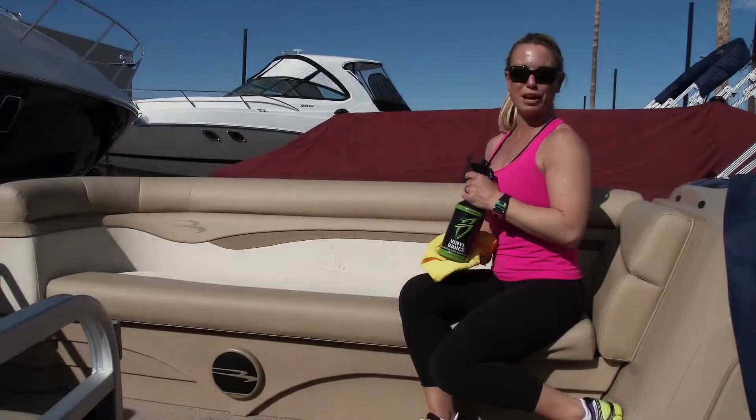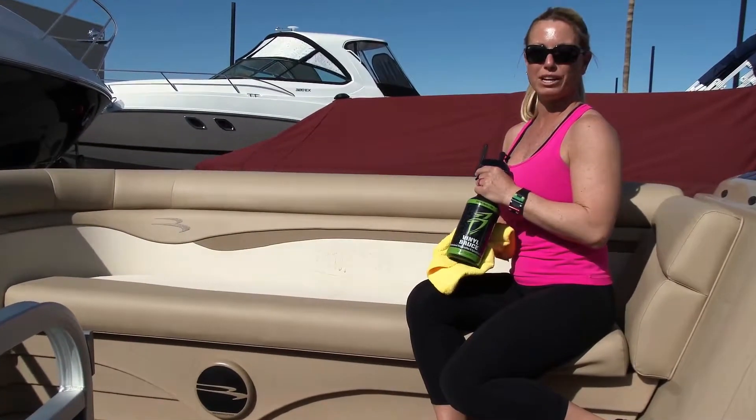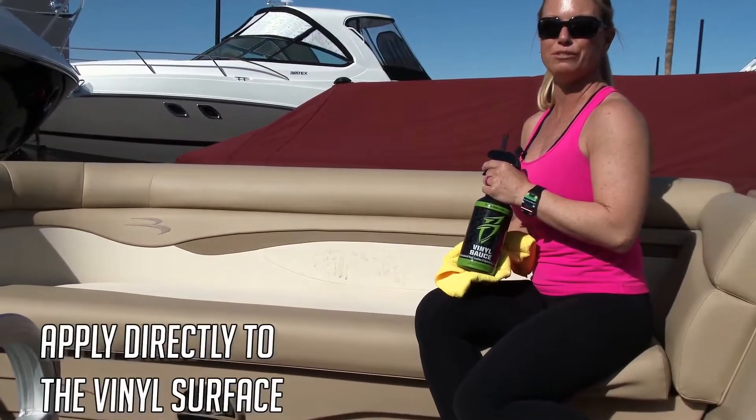As you can see, we have a little bit of grime on our seats. We're going to go ahead and spray a little bit of the Vinyl Sauce to remove it.